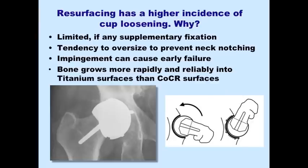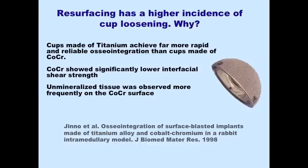Why do cups loosen more often? There is a limitation of supplementary fixation, and a tendency to oversize cups to avoid notching on the femoral side. More importantly, bone grows into cobalt chromium much more slowly and less completely than it grows into titanium, and most hip resurfacing systems have cobalt chromium surfaces on the backside. It is also much more difficult to achieve auxiliary fixation in these monolithic cups. Early on, if the cup is fairly horizontal and the neck impinges against it, it can cause the cup to loosen immediately. Animal studies confirm that not only does bone grow into titanium more rapidly, but the shear force required to break the osseointegrated junction is much less for cobalt chromium than for titanium.